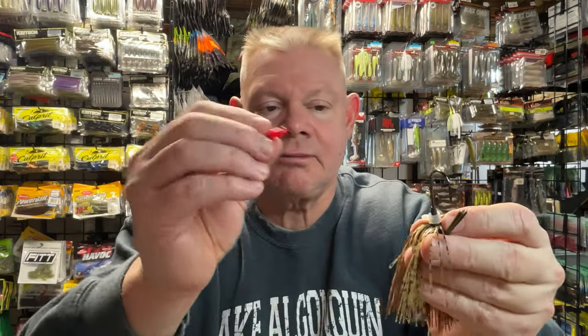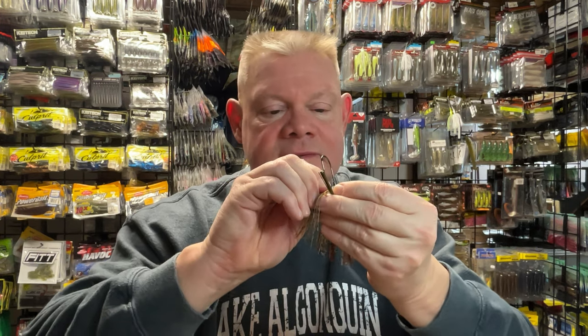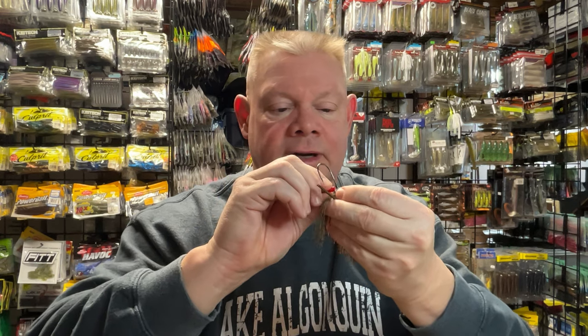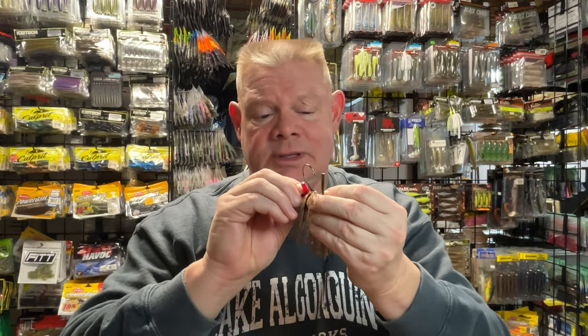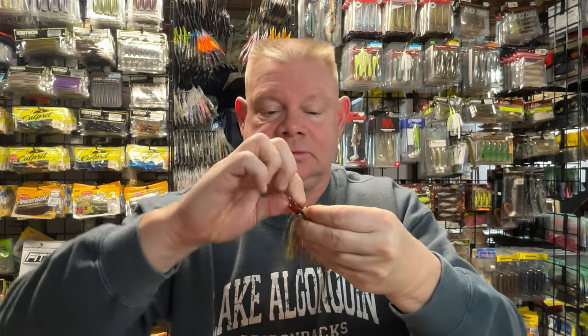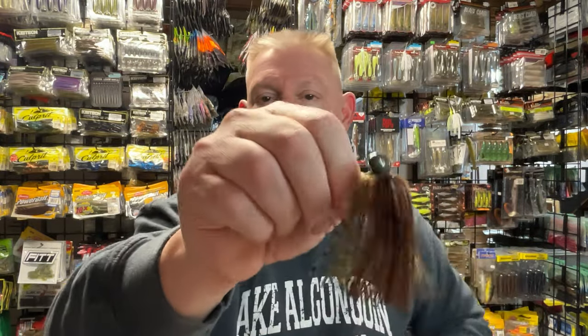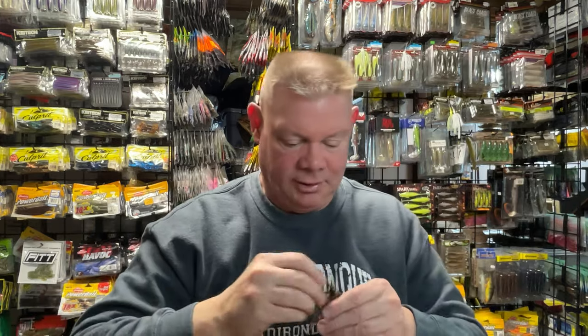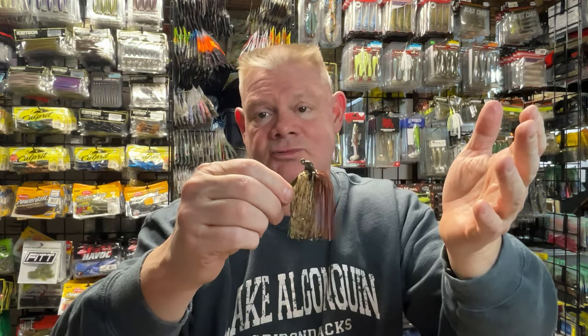All you do is take that rattle and just pop it in those little Mickey Mouse ears. Now sometimes, very rarely, those will tear on you, but it doesn't happen to me much with these ones especially. Sometimes it happens — I'll just put a new one on, or sometimes I'll just leave one rattle on for a while. So there you go, now I have rattles on that jig. And a little red in there never hurts. That jig is pretty much ready to go.